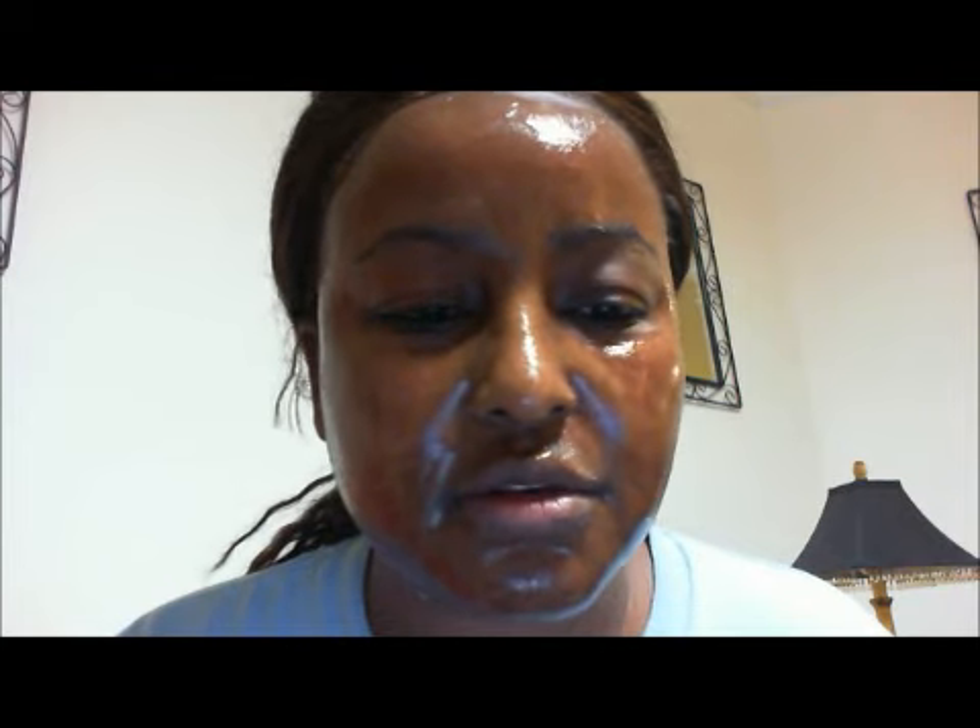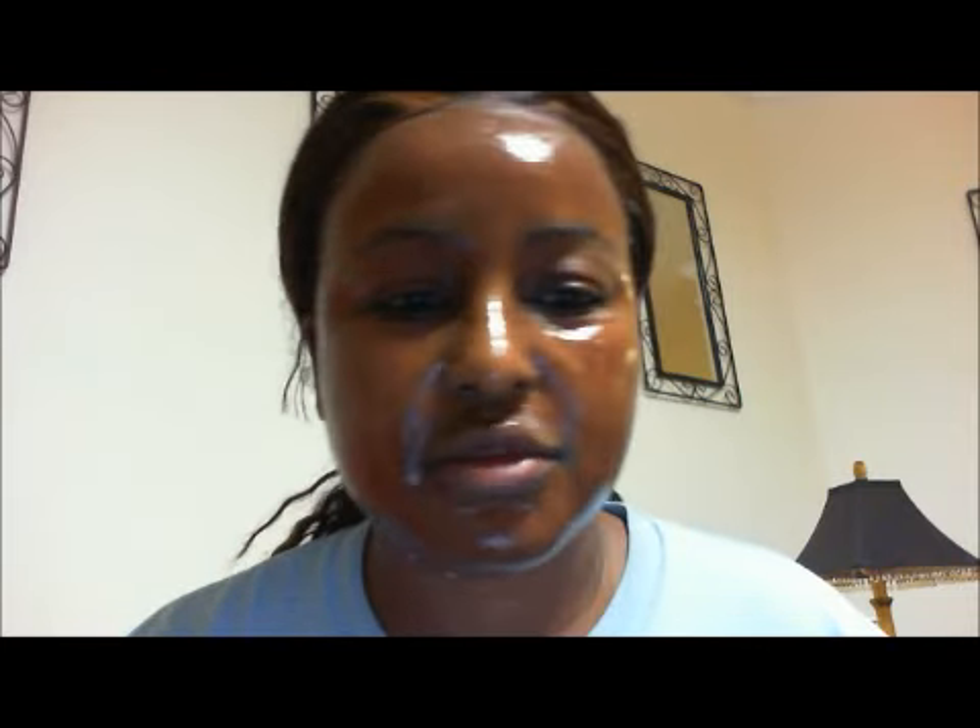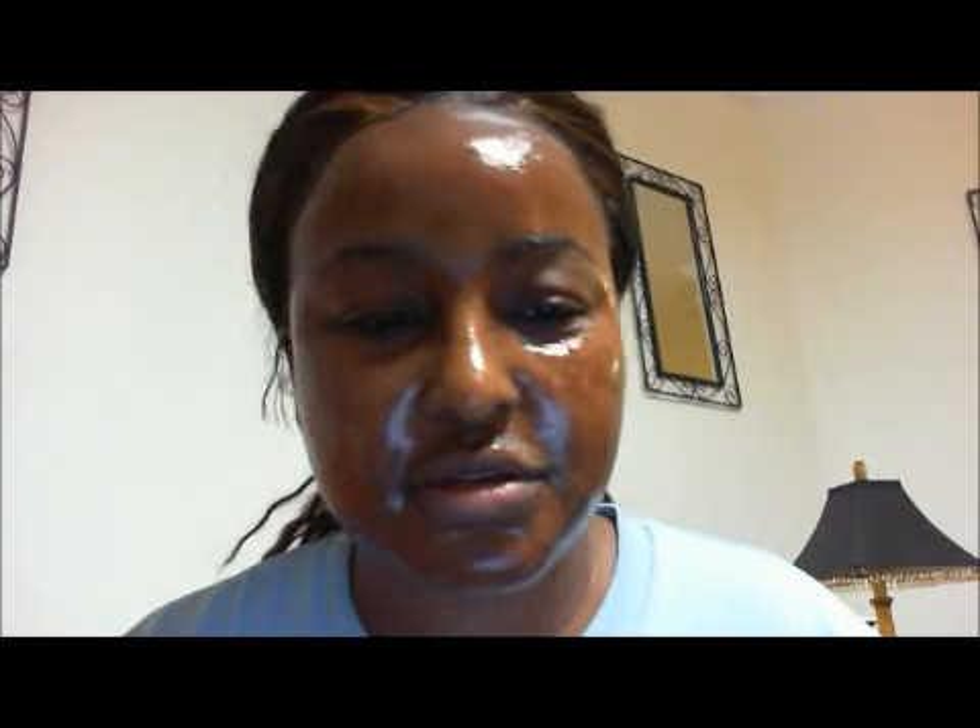Let's just pray it comes off. It is on very good. I'm trying to move my lips. So I'm going to stop talking now so I don't mess this up. I will see you guys in a little bit.